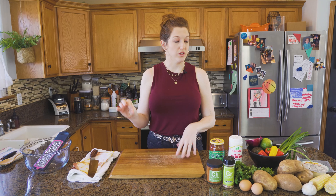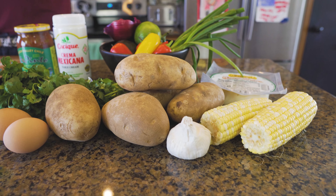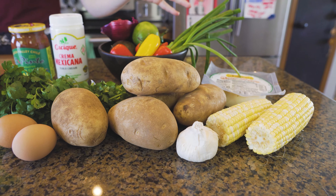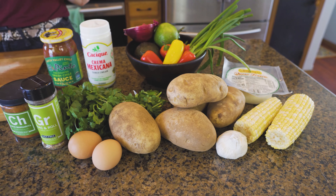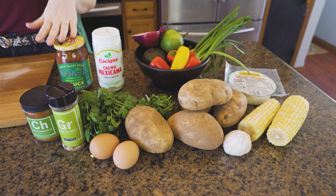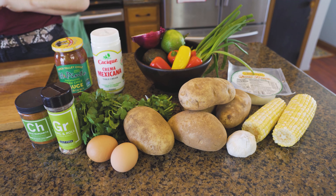This is going to be a lot of prep and then very little cooking. We're going to start with peeling and shredding all of our potatoes, chopping up our corn, chopping up bell peppers, jalapenos, green onions, and mixing it all together to throw in the waffle maker. Top it with some salsa, some crema, some avocado, and some cheese, and you have got a delicious brunch favorite.